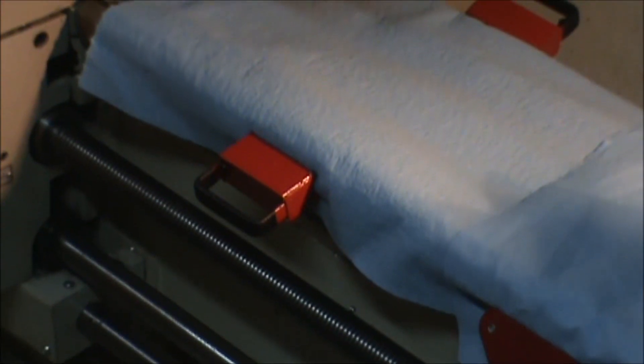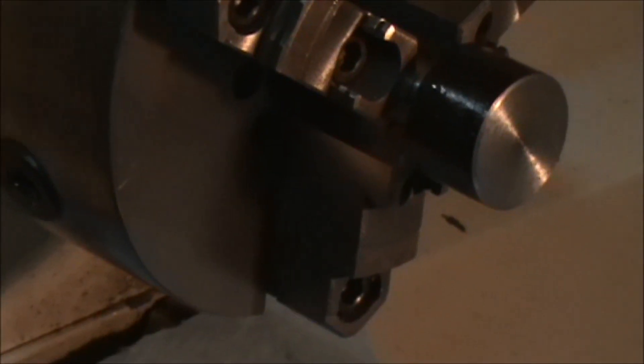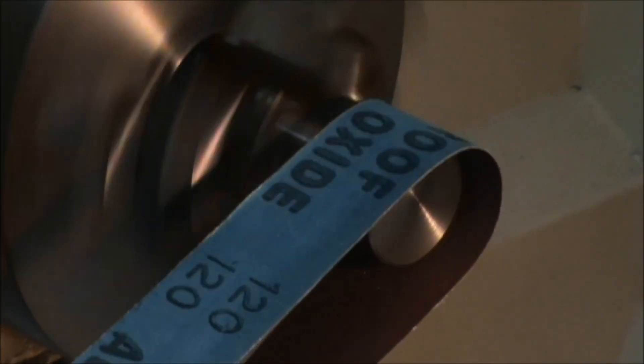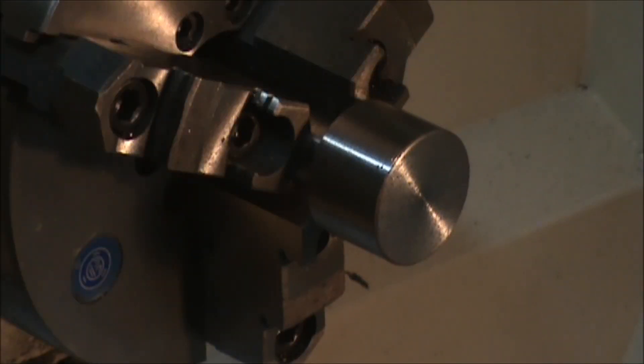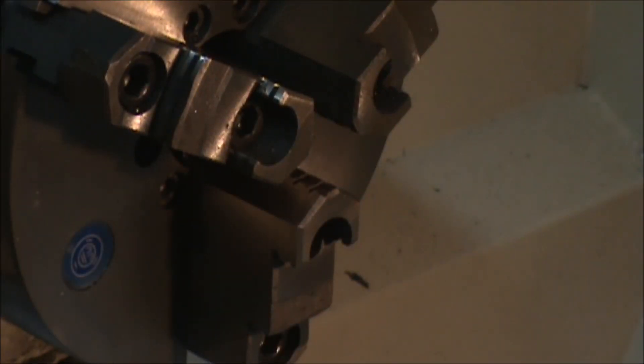Now I've got my bed all covered up with some rags and I'm going to take that surface rust off with a little sandpaper. Alright, that looks good - pretty clean.